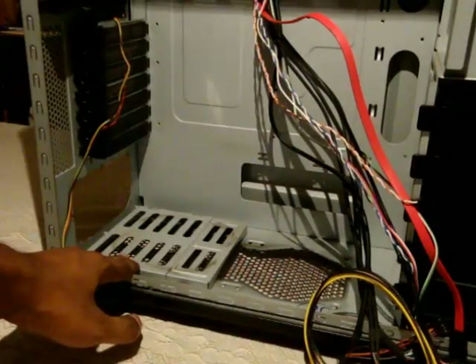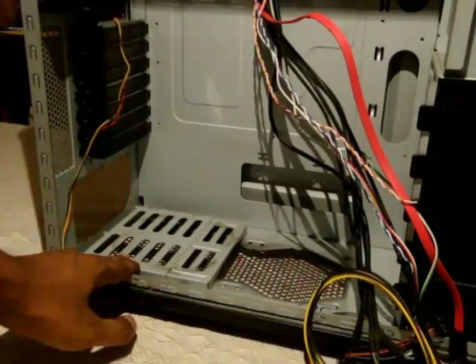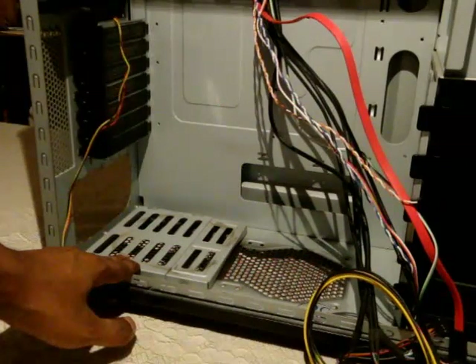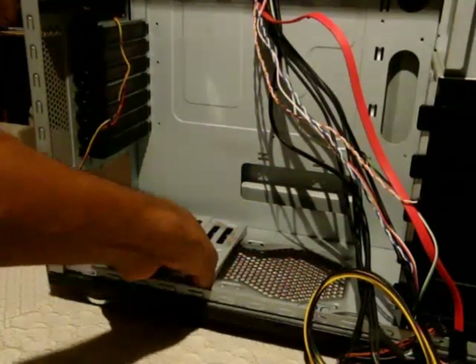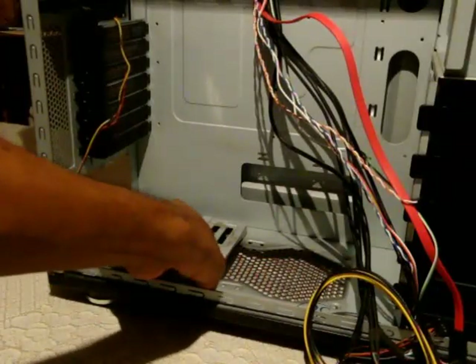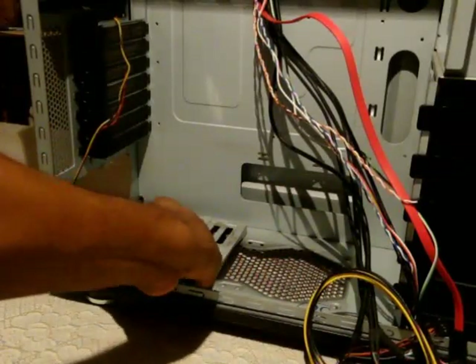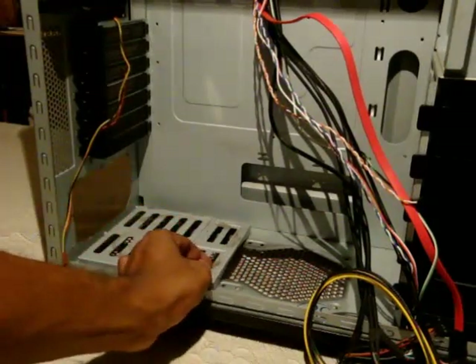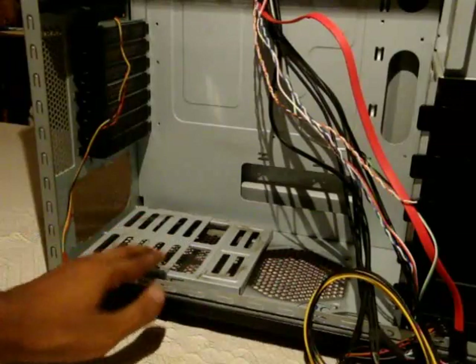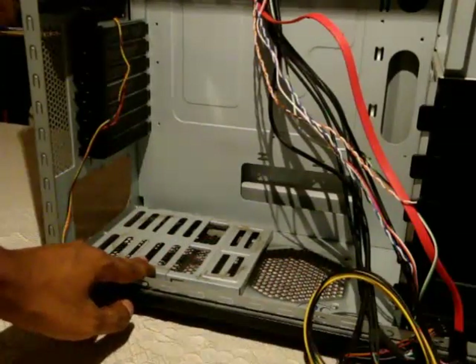This is where the standard power supply will be installed. If you have a long power supply, such as a 1600W unit, you can remove a screw here and pull out this bracket — it accommodates extended power supplies.